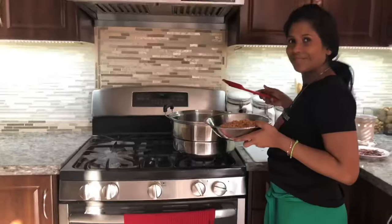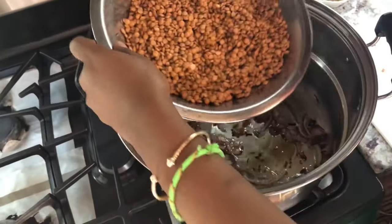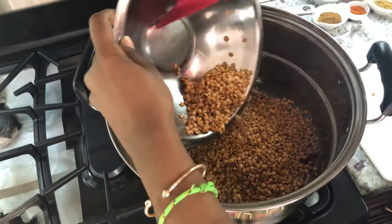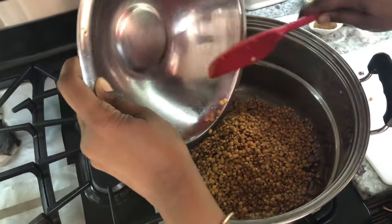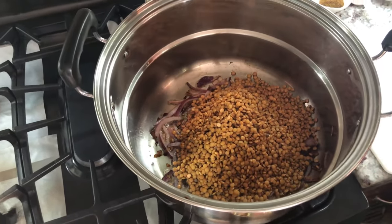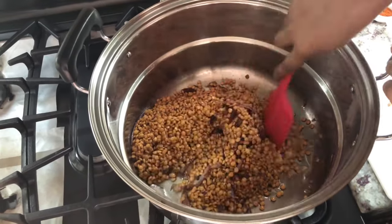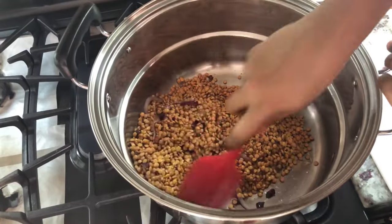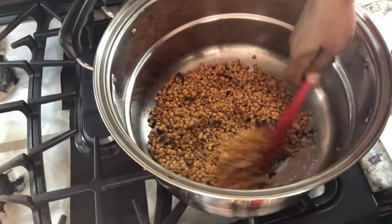Now we're going to add our lentils. When I say I'm adding lentils, I'm adding a good portion because I don't want it to be skimpy — I want to see those lentils when I'm eating. We're going to mix it up. The onions need to be well caramelized; I am frying the lentils along with the onions.